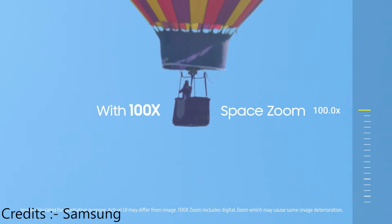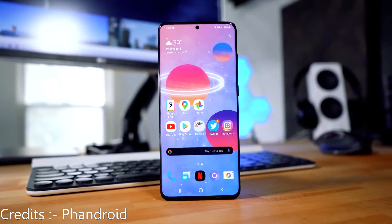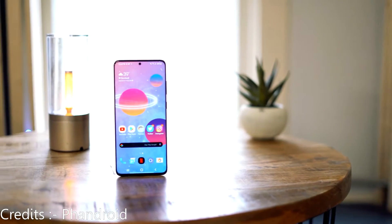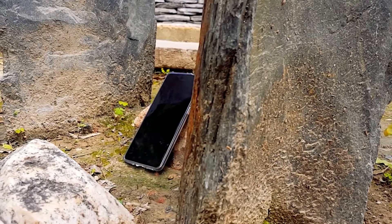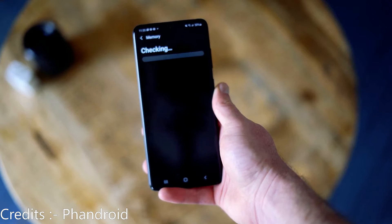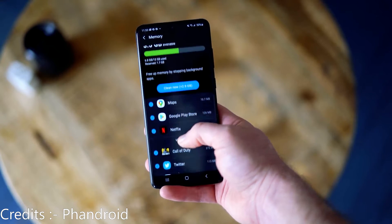Now the display — I can say this any number of times — the display on this phone is the best. You get an OLED QHD+ 6.7-inch 120Hz display. For people who don't know, a standard phone refreshes 60 times a second and this phone refreshes 120 times — twice as many. And that's not it: this phone has a 240Hz touch response rate, which means it registers touches twice as often as a standard phone. So you get amazing smoothness when you use it.